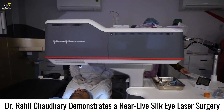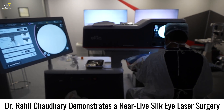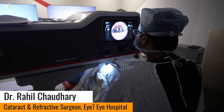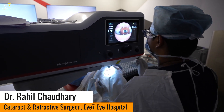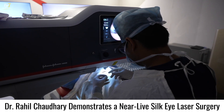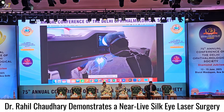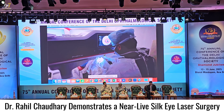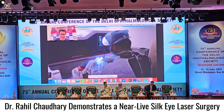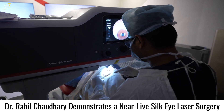Now the patient is on the bed. I have kept the machines independent, though you also have the option of attaching the machine to a common bed with the excimer laser. I prefer to keep it independent so that all machines can be used at any time. Now putting the speculum onto the patient's eye. The beauty of the Irita machine is that you can use it without a speculum, but for beginners I recommend using the speculum, and I feel very comfortable with it on.